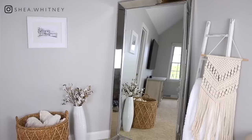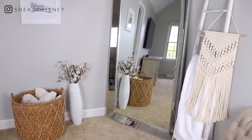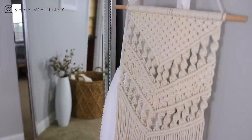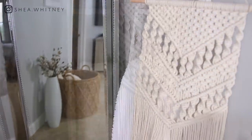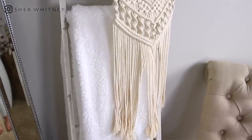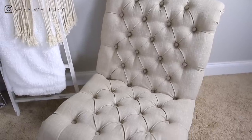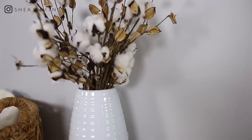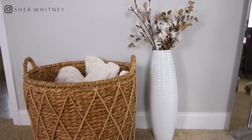I also have a leaning mirror in the corner — I knew something needed to go there but wasn't sure what. If you have any spot in your house where there's an empty wall missing something, I highly suggest a leaning mirror. This is a very large oversized one. I check out my outfit in it and I love it. I have a sitting chair beside it, a wicker basket, and a floral accent — it just pulls that corner together great.